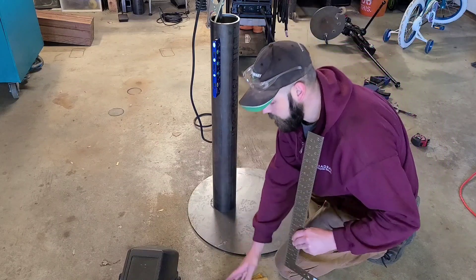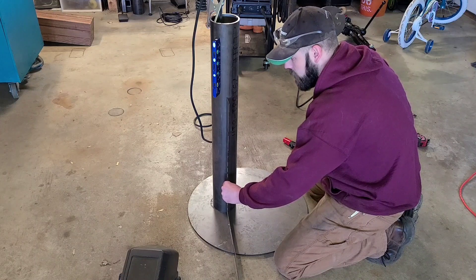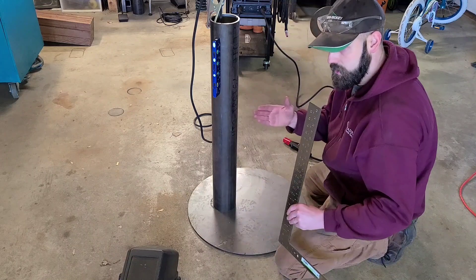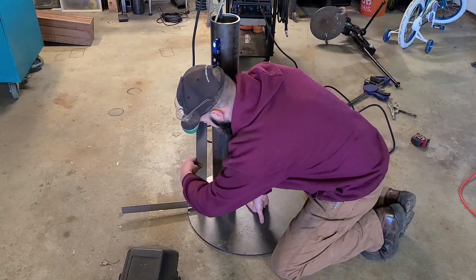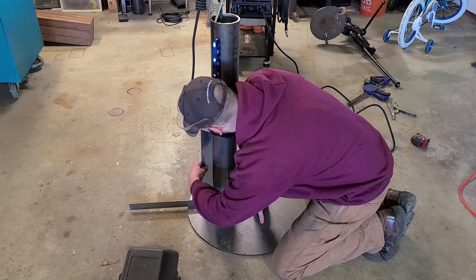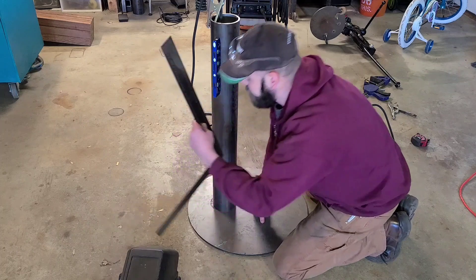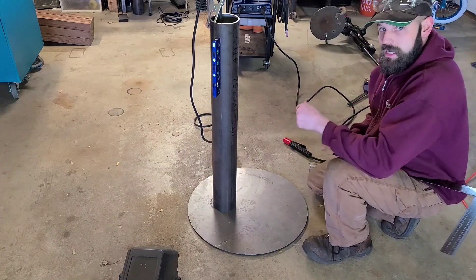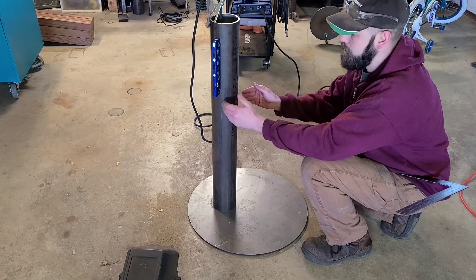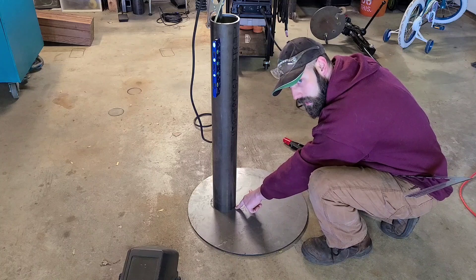So again, I know my high point is somewhere probably in here. I'm going to put my square right here. There's a gap up here as well — not as big of a gap as there was over here — so again it needs to come this way. And when I put my square up against here there's a gap on the bottom. So because I can see a gap on the top of my square on this plane and this plane, that tells me that my high point is probably somewhere right here. My first tack is going to be right here.